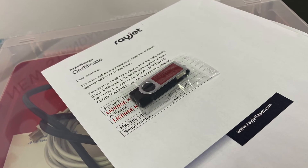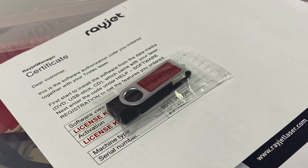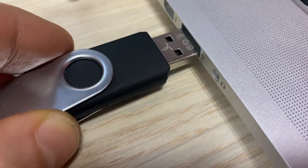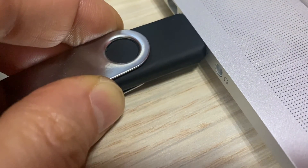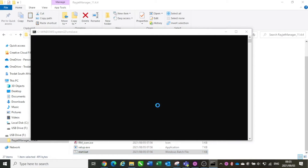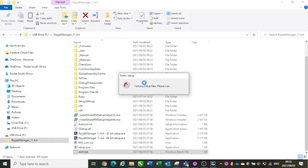Also in your red accessory box, you will have a USB drive and printed software license keys. Insert the USB drive into any available USB port on your computer. Once inserted, open the drive in your file explorer and then open the start.bat file. This will automatically run the correct setup file for your computer. If Windows User Account Control shows a message asking if you trust the software, click yes.